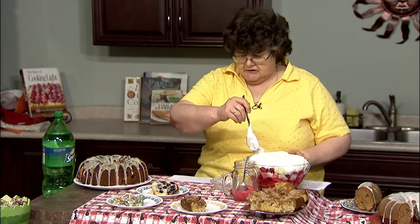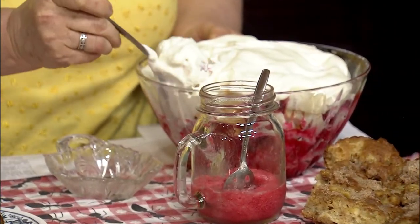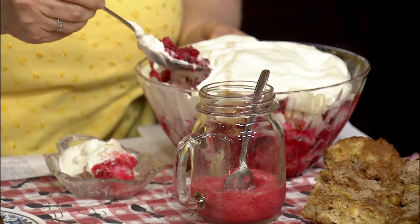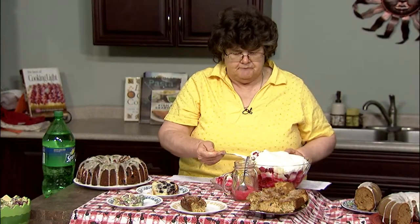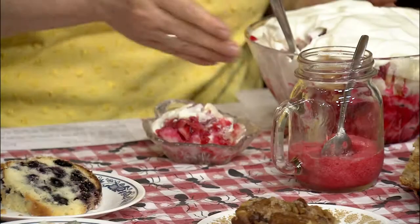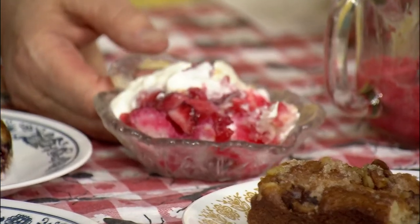Over here I have strawberry angel trifle, and this is really kind of fun. You take an angel cake, cut it up into chunks, and then you have strawberries and strawberry jello that you mix all together, layer it in, and put the whipped cream on top. You've got a really super dessert. This makes a lot, so if you're taking it to a big picnic you're all set. It makes a great cool dessert because it's kept in the refrigerator.